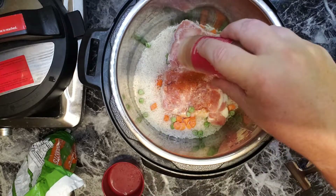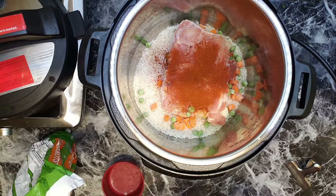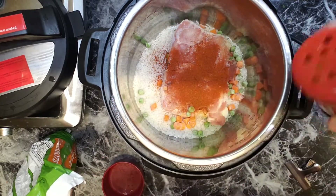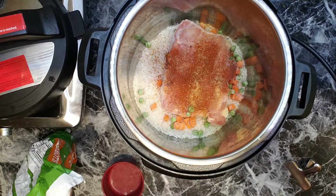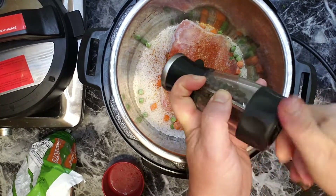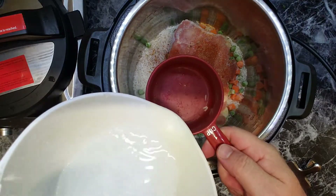Paprika. Seasoned salt from Lotus. And one cup of water.